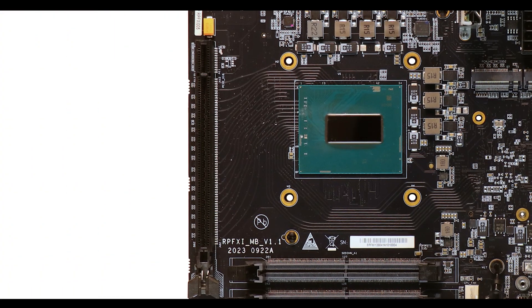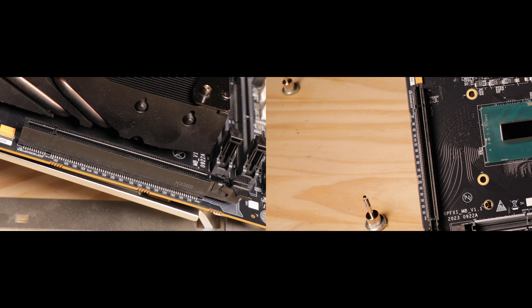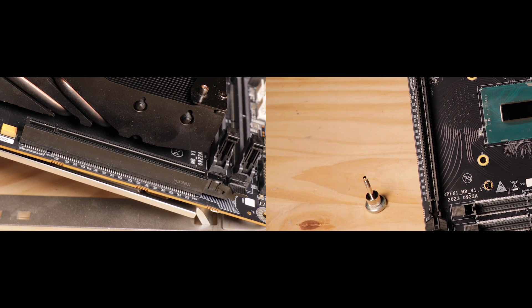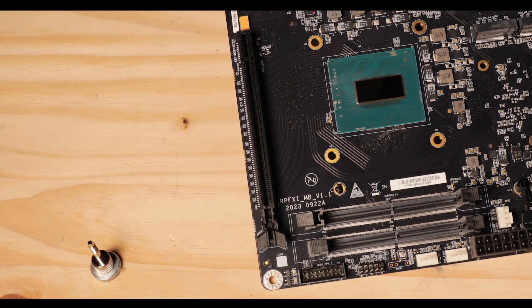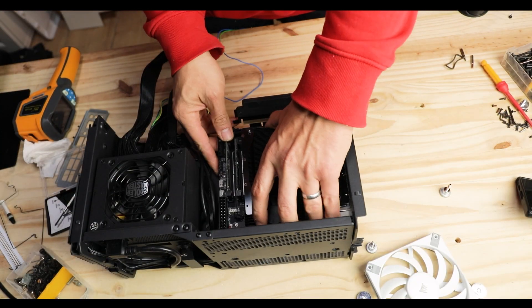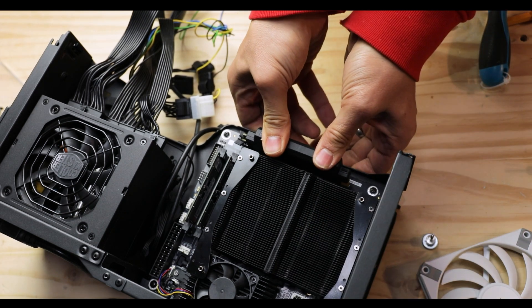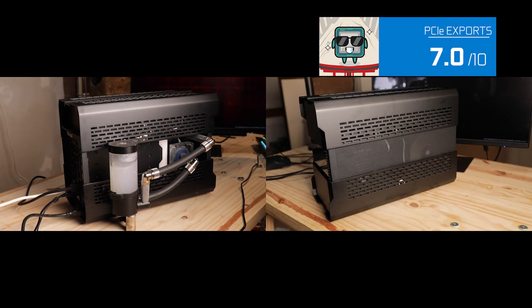For expansion, we have a future-proofed PCIe 5.0 x16 slot, ready to welcome the biggest GPU you have. I'll note there is no metallic reinforcement, which I thought was a bummer at first since cards are rather massive — but it's not a big issue since this board was obviously designed for an ITX build, which in every case uses a PCIe riser to send the GPU to the other side of the build. So no worries there.